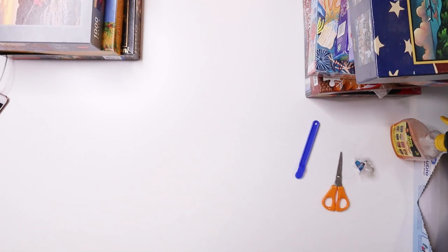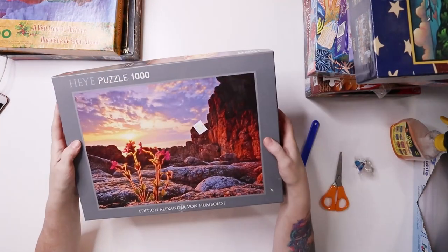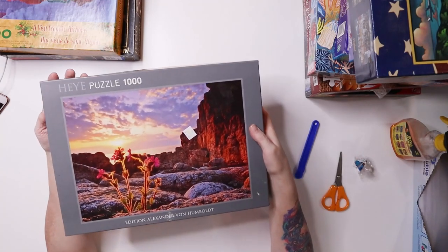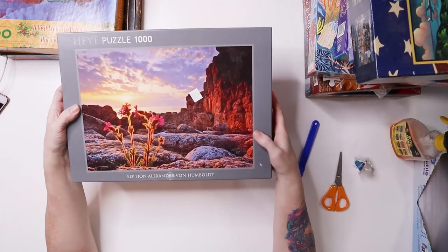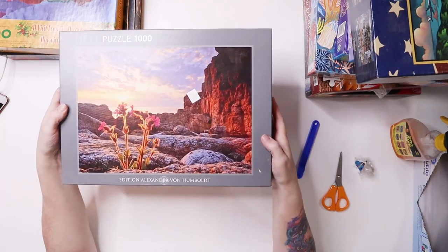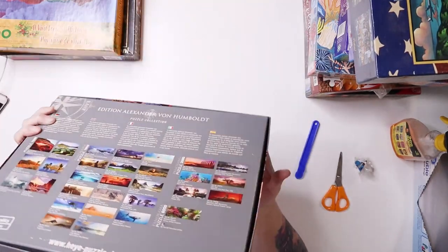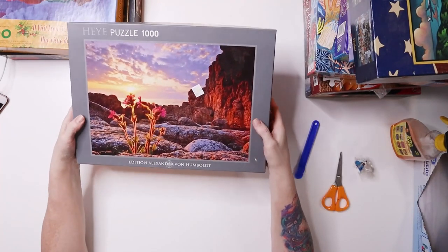I was super excited to get this one because I don't own any puzzles by the Hey Hey company and I've heard so many good things about them. I grabbed this one for two dollars at Desert Industries. It says Edition Alexander von Humboldt — Red Champion I think is the name of the puzzle. It's got pictures on the back of other puzzles. I cannot wait to give this one a go.